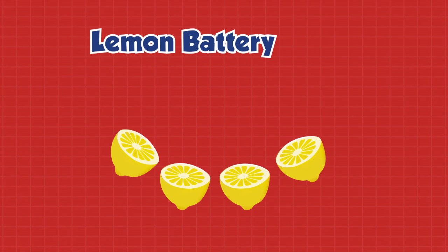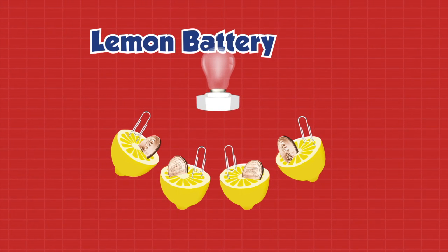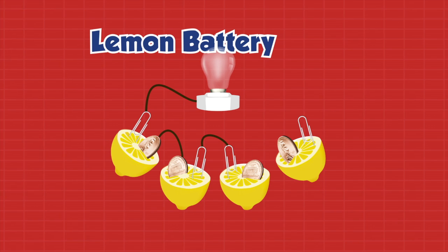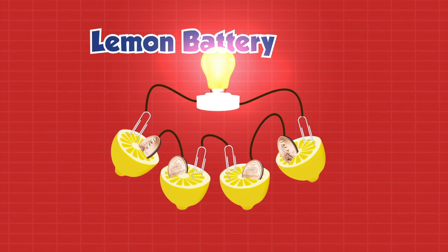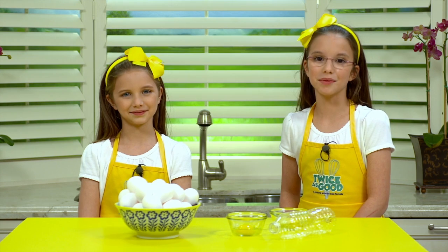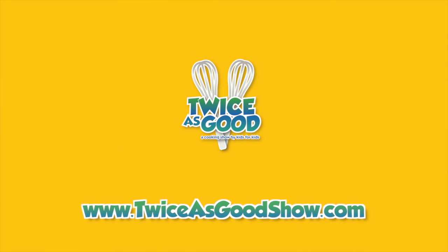If you want to try this at home, you can grab your parents some lemons, pennies, and paperclips. Ask your parents to help you place a penny and a paperclip into the lemon, and then connect them to a watch, light, or buzzer. For more fun examples of cool kitchen science, visit us at twiceisgoodshow.com.